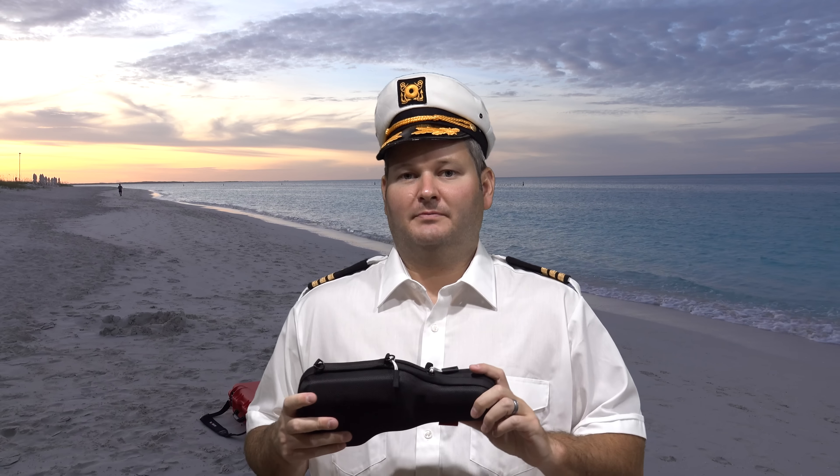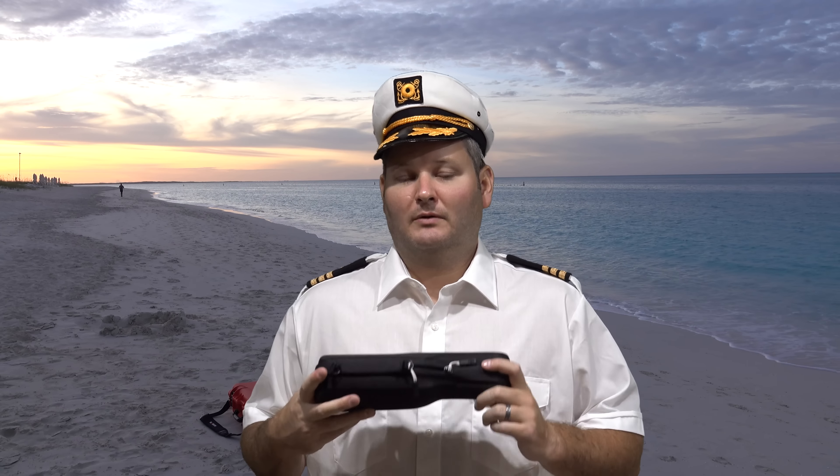Hey y'all, Captain Eyrexguy here back again with another DJI Osmo video. You may have seen my initial field test of the Osmo — I'm very pleased with the performance — but what I'm going to do in this video is point out some of the things I'm not super satisfied about. With that said, I still love this camera and I preference it over my GoPro Hero 4 Black with a Fayou gimbal and monopod extension. So let's jump right in.